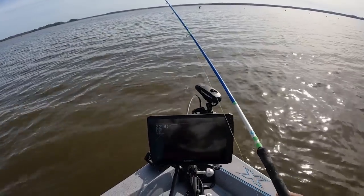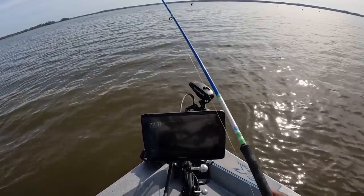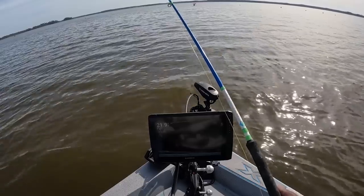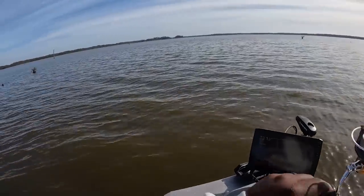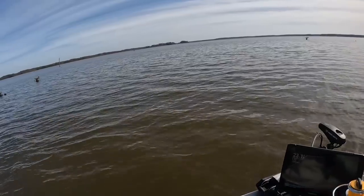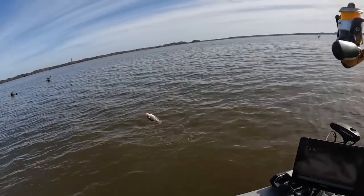Alright guys, I'm fishing out about 30 feet again. I see about three of them sitting there together — let's see which one wants it first. Got one coming. Bang! He banged it — that's what I'm talking about. Bang it and bring it. Come on in here baby, flip it.